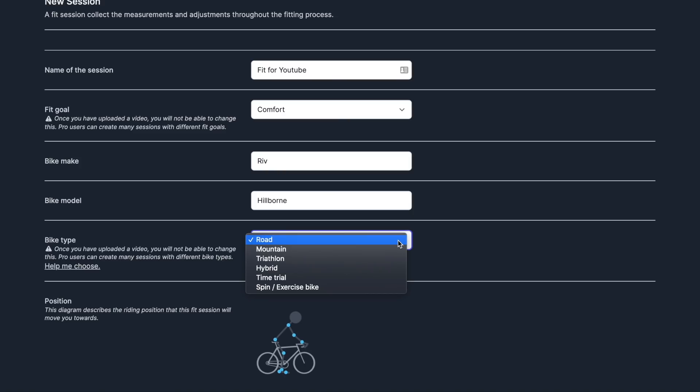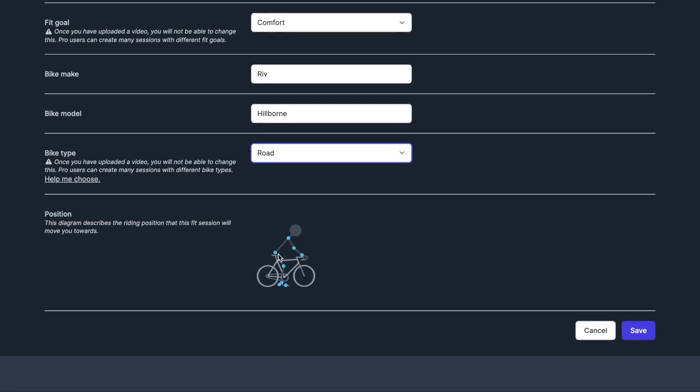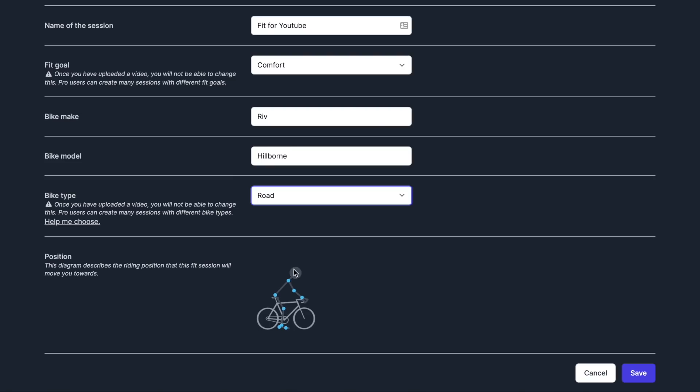They are working on a gravel bike profile, which will be interesting to see. At the bottom there's a little icon with some dots that gives you a big-picture view of the fit it's going to try to achieve. If I switch it to performance, the dots change — a little more aggressive, slightly more forward, a little further out. On the extreme comfort side, that's what it looks like. I'm going to hit save, and now it's querying me to upload the first video.